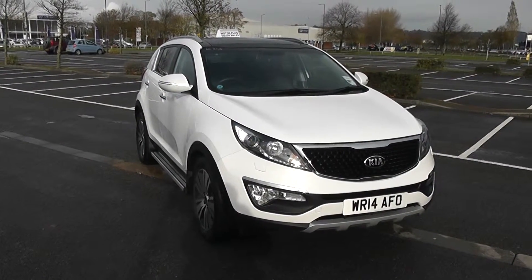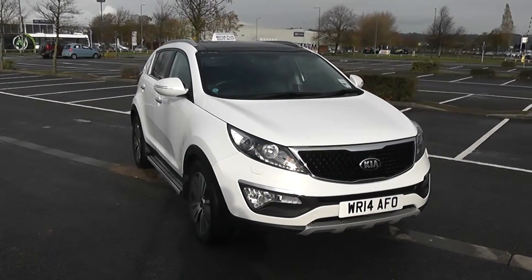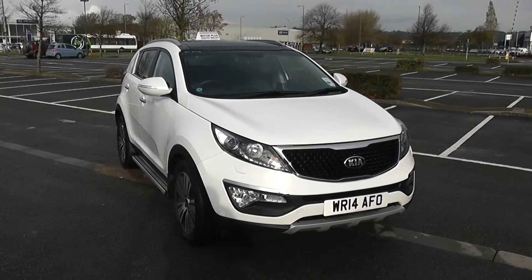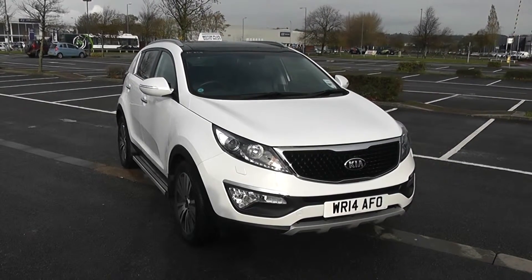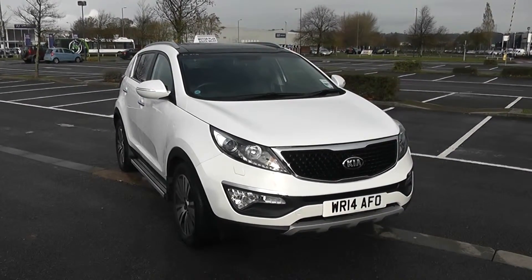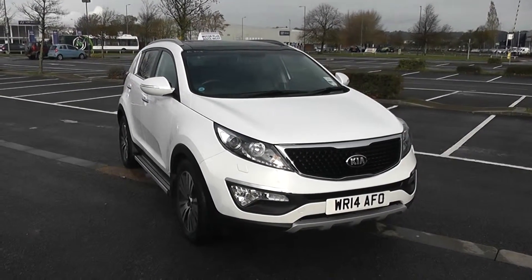Welcome to Wessex Garages in Newport. Today we have for you a Kia Sportage 3 Satnav. This vehicle is in white and it's a diesel manual. We're going to be giving you a tour of this vehicle today, but for more information or further specifications, don't hesitate to go online at www.wessexgarages.com and type the number plate into the search bar.